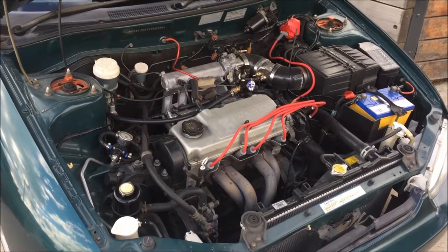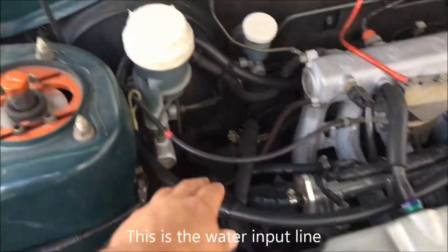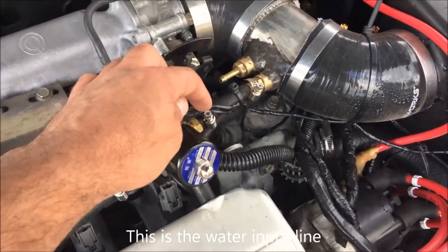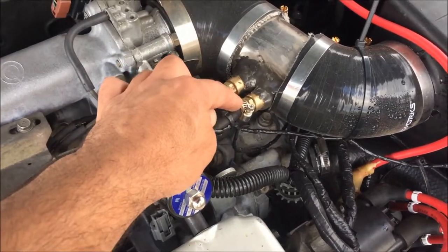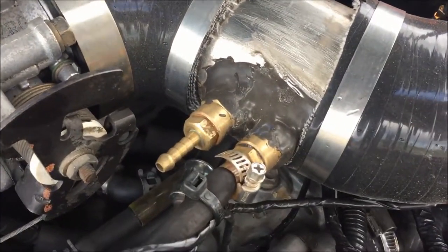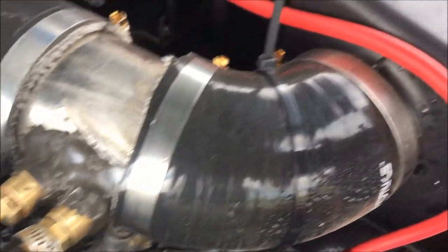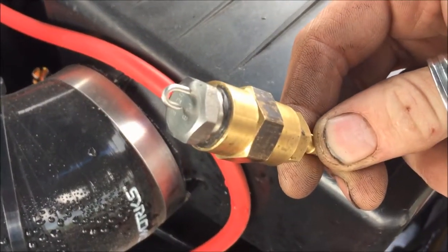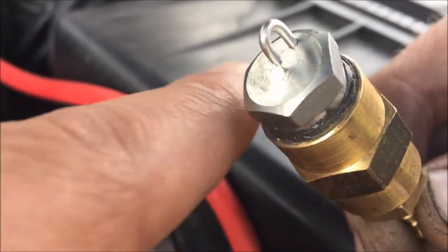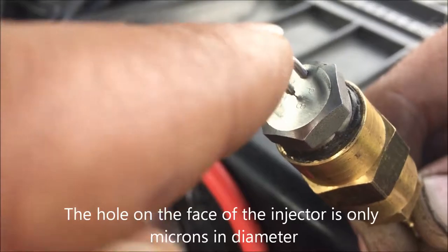Taking a look under the bonnet of Cameron's car at his water injection system. You can see a hose coming in here that runs off to the solenoid. Once the solenoid is activated, the water runs through it and goes into this jet which has been buried into the intake with some epoxy. Here's a quick shot of the injector — it's got a very fine tip on the end of that hook.